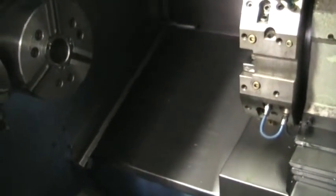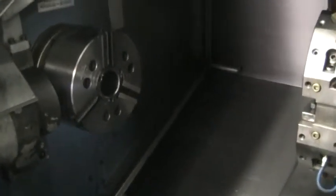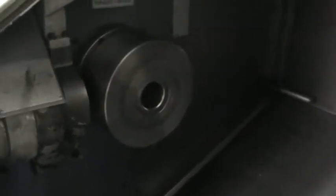Now we'll go ahead and run the spindle. It does have the tool probe on it. That's clamp and unclamp. We're going to go ahead and fire it up about 3000 RPMs. That's 3000 RPMs — that's about 3500 RPMs.